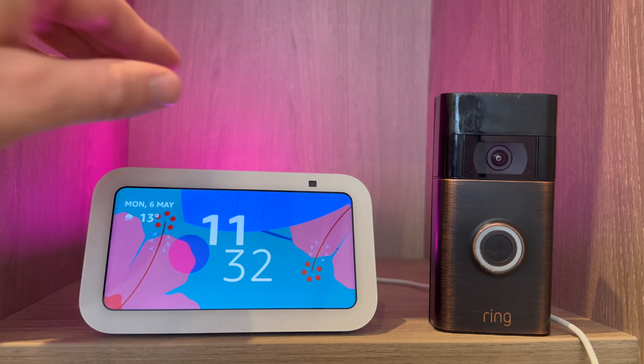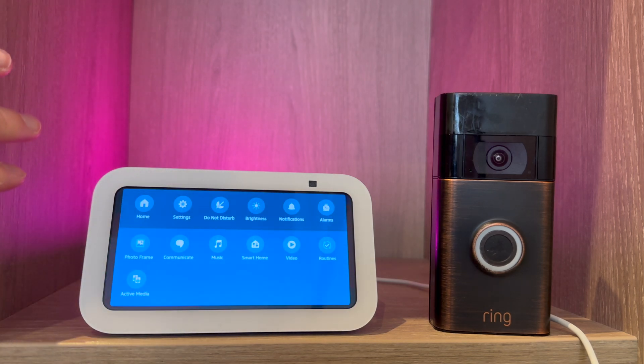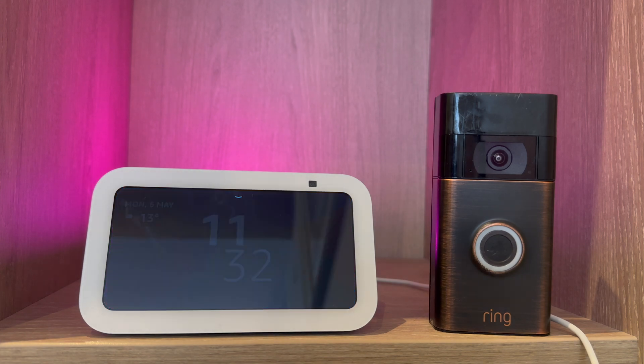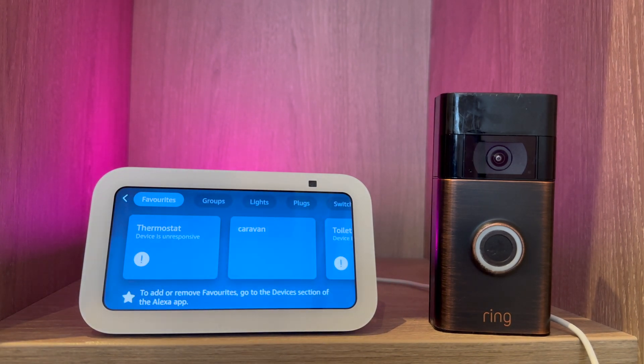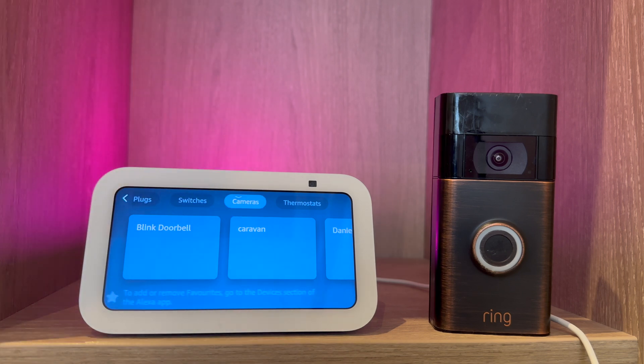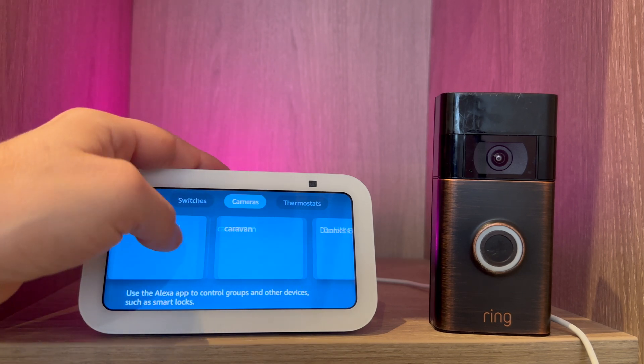You can also see the camera feed by scrolling down from the top of the screen. Select smart home, then scroll to cameras and find your front door.